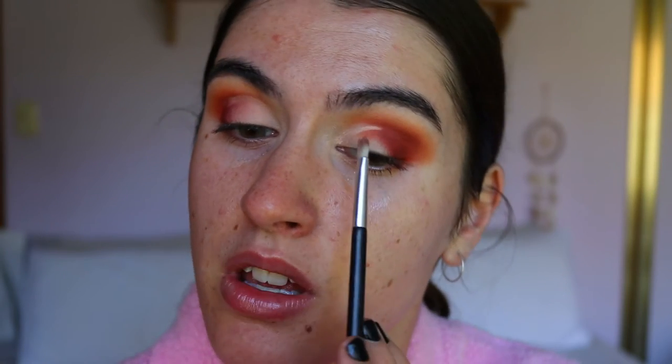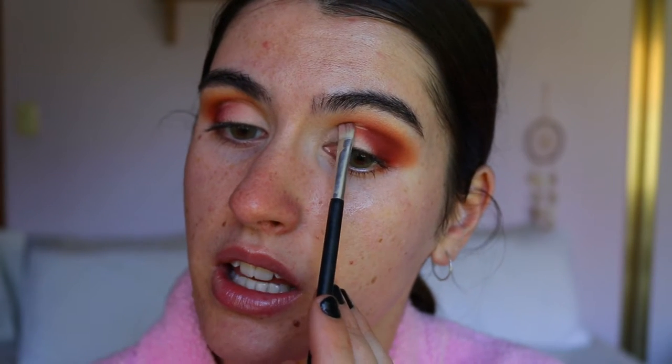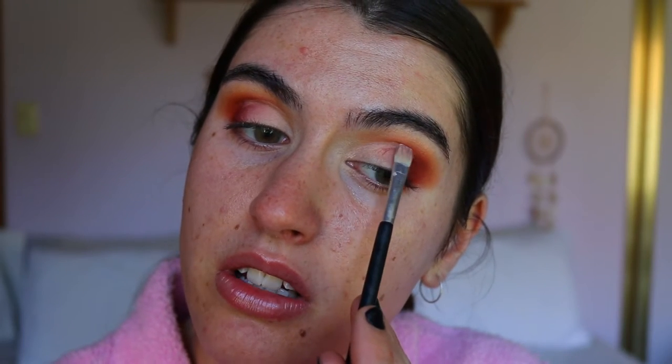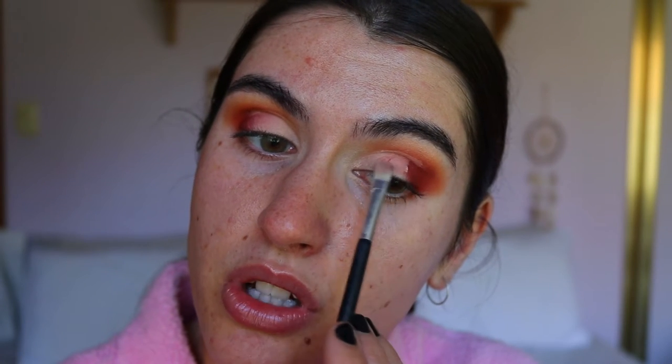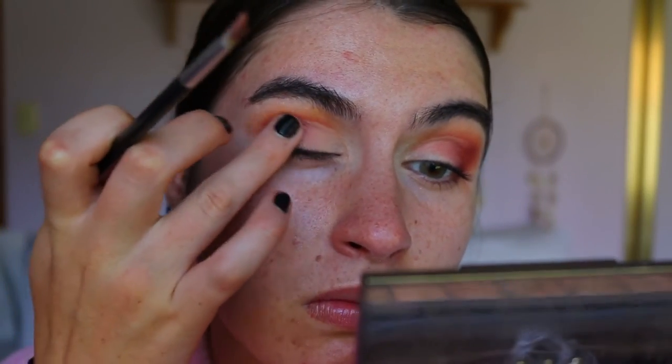A lot of people like to do the whole blink-and-map technique for the crease, but I prefer to just go from the inner corner and take it slightly above my natural crease. I've tried the blinking method but I don't get them even. This way I can compare, build the shape up, drag it up high if need be, and blend the outer edge with my finger to diffuse any harsh lines.